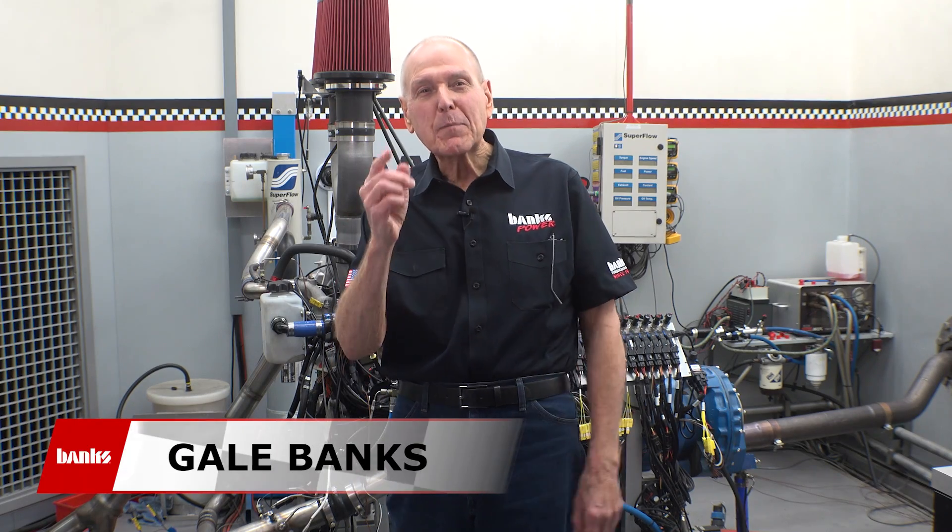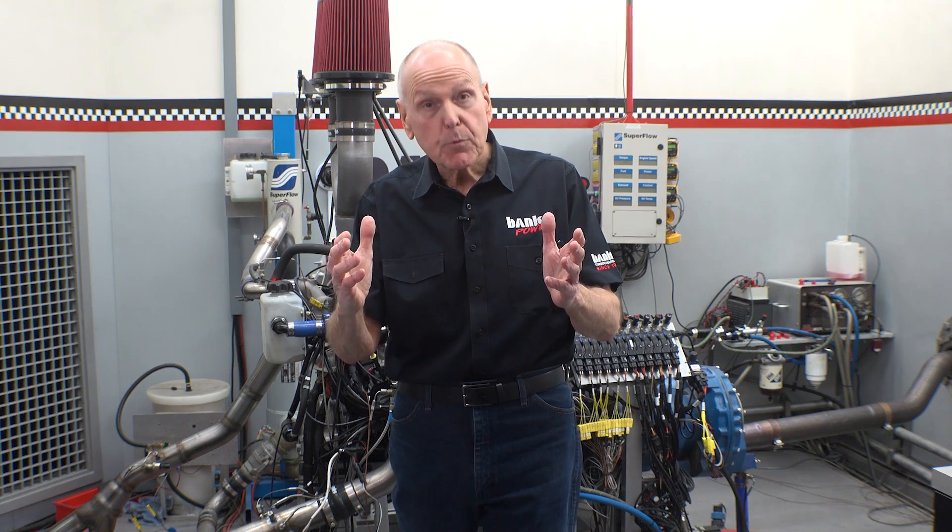I'm Gail Banks. Let me bring you up to speed. We ran the stock turbo right through its EGT redline and pushed it to 134,000 RPM, way over its limit. We made 567 horsepower, but the turbo was on kill. That was it. It was tapped out. It was done. Good night.